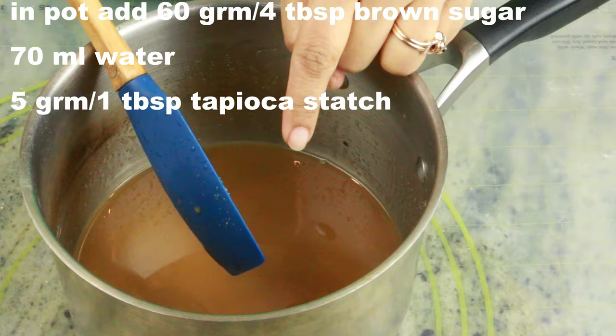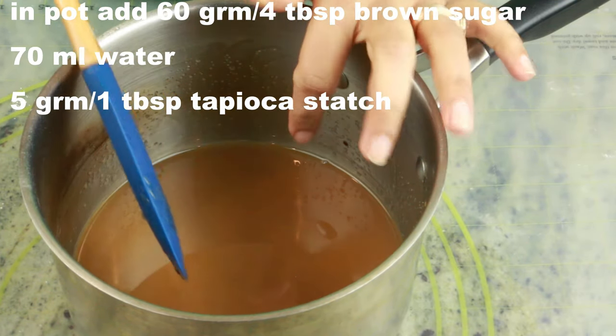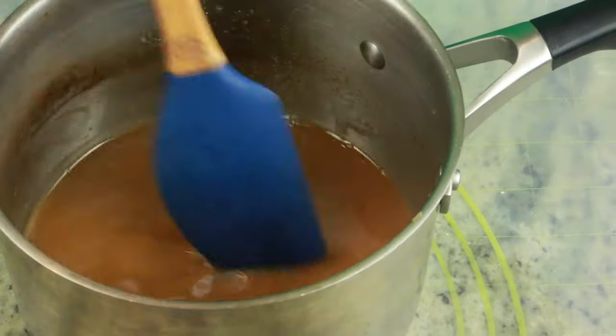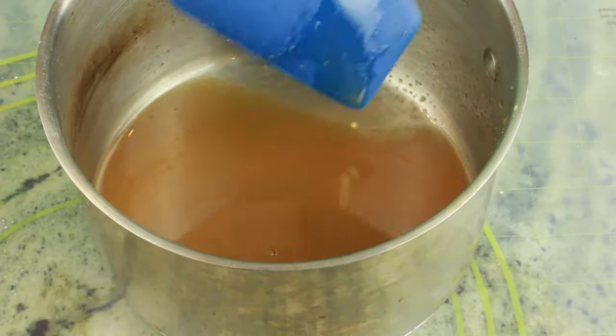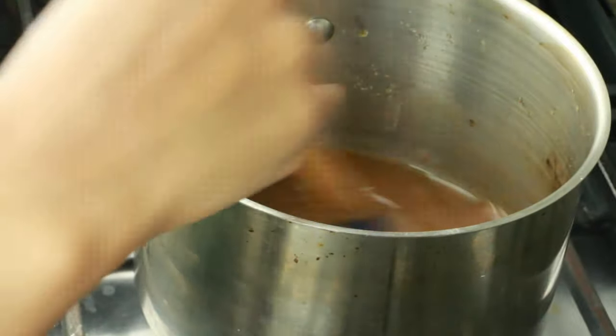In another bowl, I have added 60 grams of brown sugar, 70 ml of water, and 1 tablespoon of tapioca starch. Go ahead and mix them well until there are no lumps, and now we're going to cook them until it is nice and thick. I'm cooking this on low heat — keep stirring constantly.